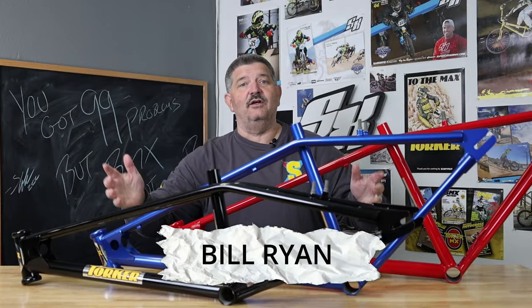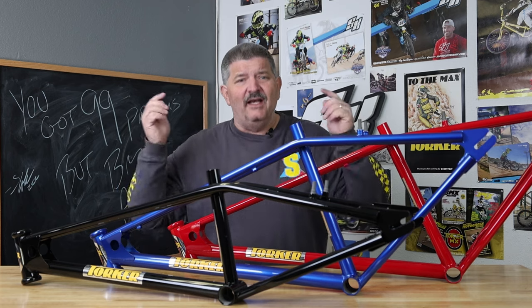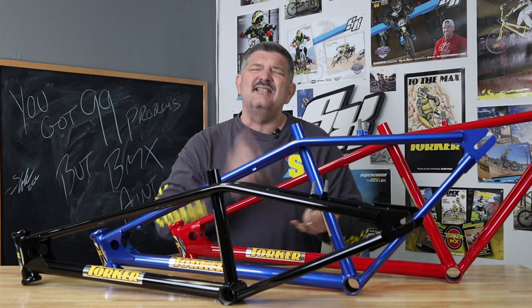Welcome back to Torker. They say we ship performance — that's been our slogan for 45 years, and it's the truth. We've been shipping like crazy, and you guys are now getting in your hands the second drop of the Torkers.